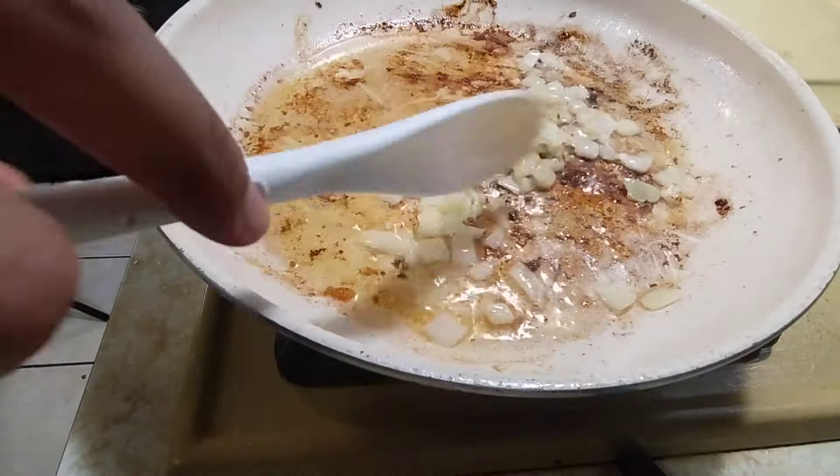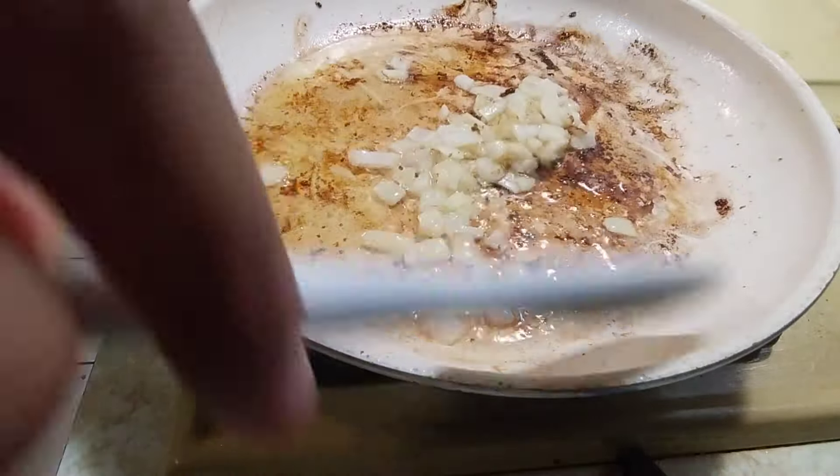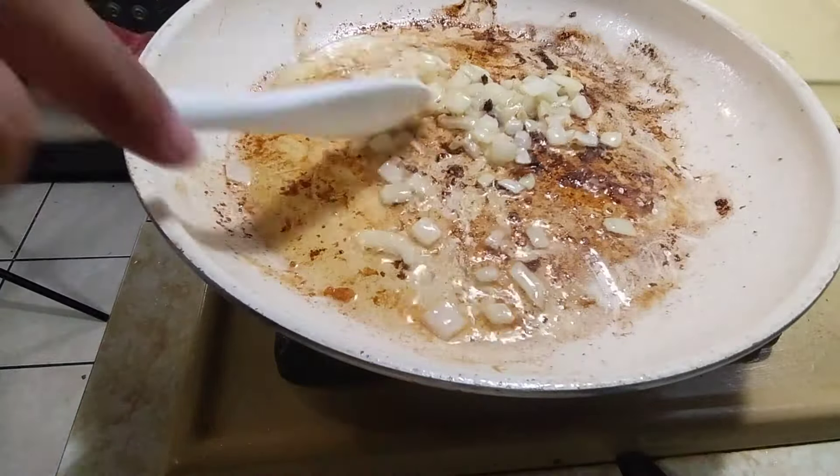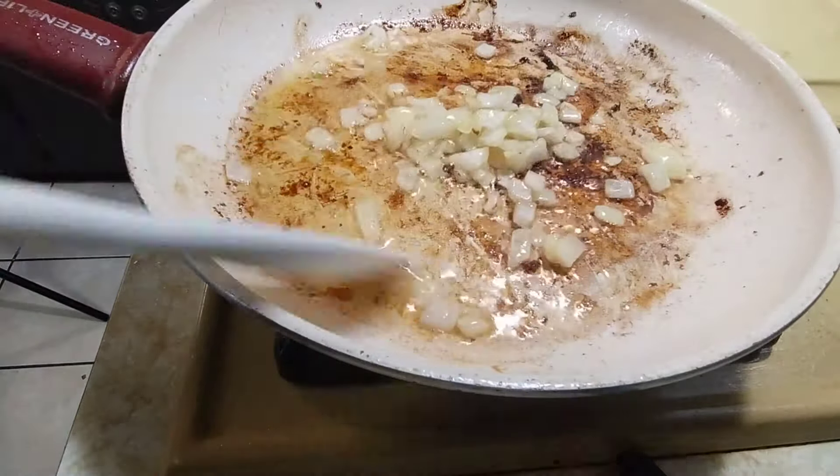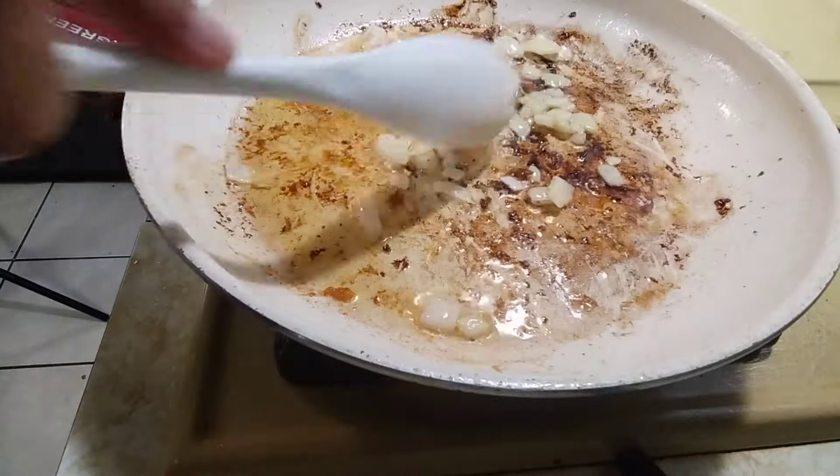I probably have to use another pan. The kids — I don't think they are going to eat it. I know their tastes, they might try it, but kids don't know what they're missing out on.